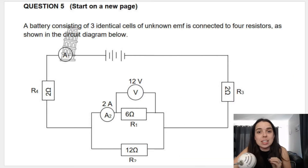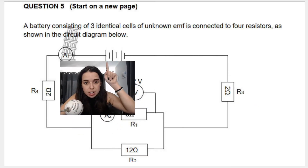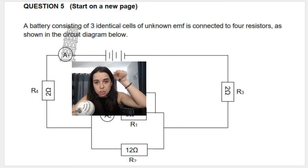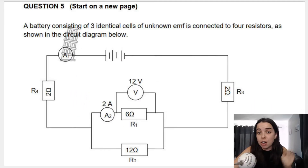We've got a battery consisting of three identical cells — a big line and a small line represents a cell — so we've got one, two, three cells with unknown EMF. It's connected to four resistors as shown in the circuit diagram below. It's always a good idea when you get a circuit question to look at what is connected in series and what is connected in parallel.